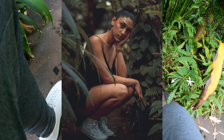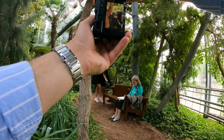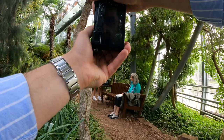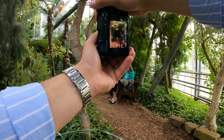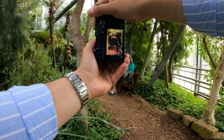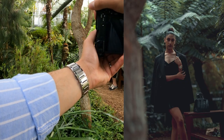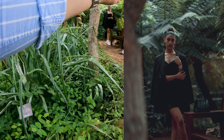Oh geez, that's so beautiful. Okay, so we're gonna do the final location here. Looks amazing. I really like pictures with the foreground, you know, when you have something like that in the shot — just hold it like that, I'm just gonna go a little bit down.